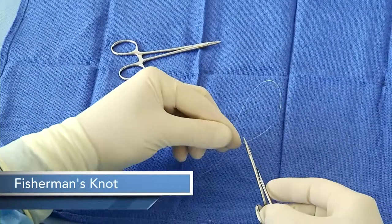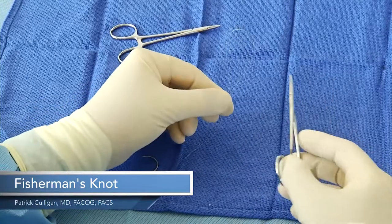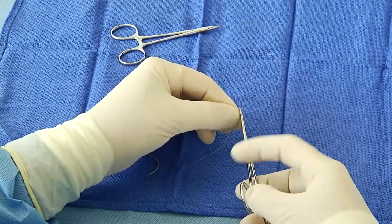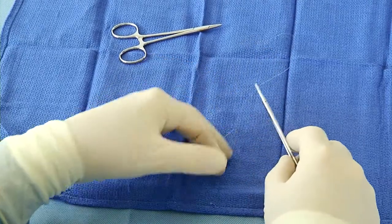I'm going to demonstrate a fisherman's knot so that you can have a loop at the end when you're going to close the peritoneum. The first step is to create a loop. I usually put a mosquito clamp on there just to hold it.